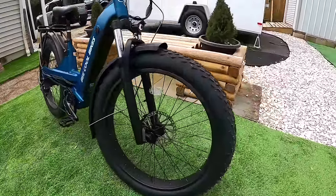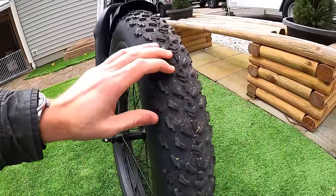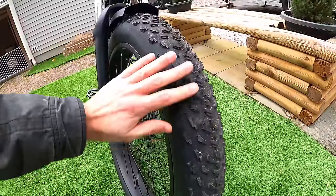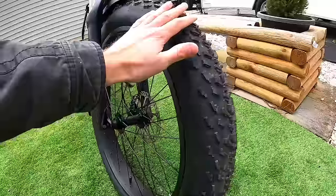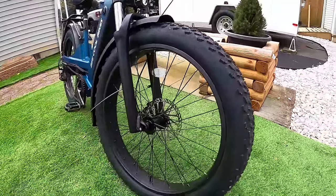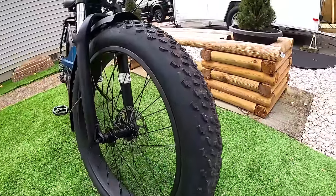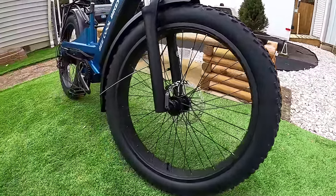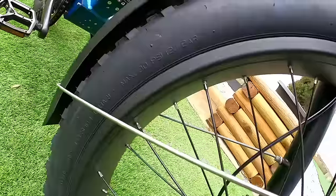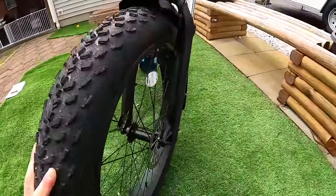The wheel and tire package is 26x4 fat tires with a very aggressive tread — one of the most knobby tread patterns I have on any of my bikes. They roar down the road a little bit, but I didn't find them excessively loud. There's a quick release on the front wheel. Recommended tire pressure is 5 to 15 PSI, with a max of 30 PSI printed on the tire.